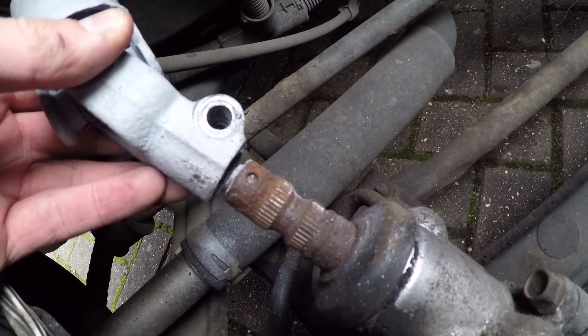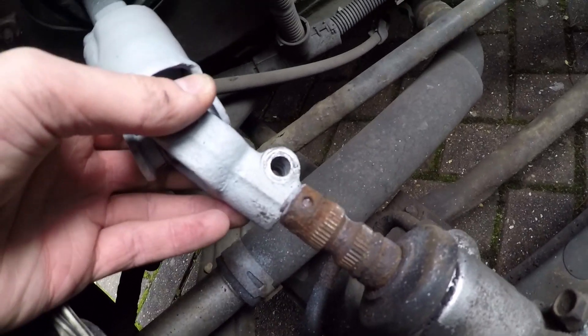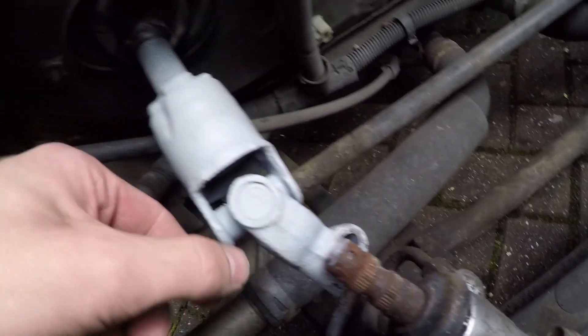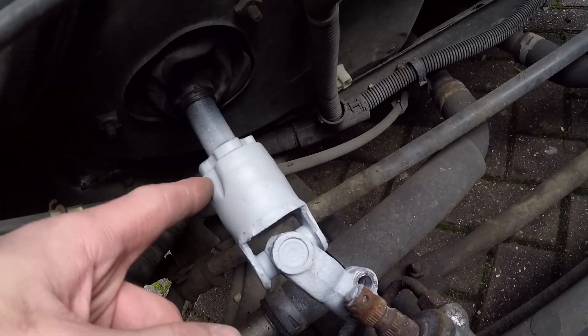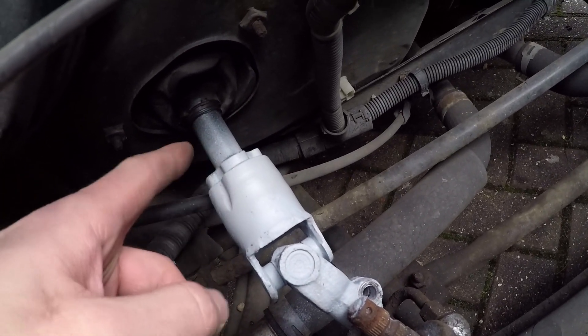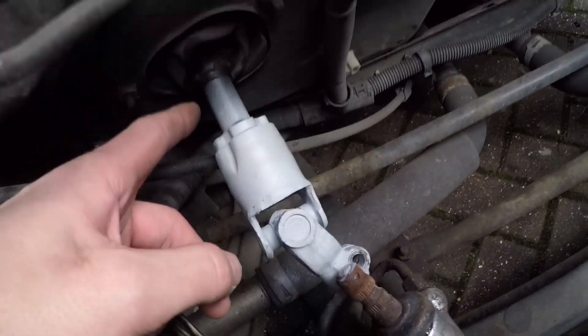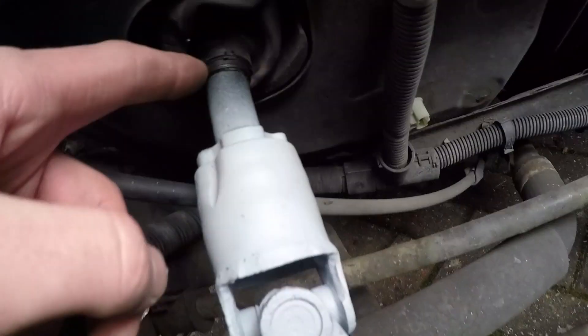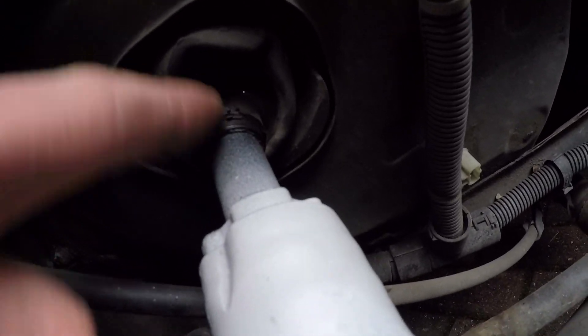There we go. Make sure you don't twist it because you want to keep the steering wheel straight. That is the lower universal joint and shaft separated. In order to remove it — and we're not going to remove it because this has already been replaced — you can, being careful to keep that grommet in place, pull that shaft out and replace it.